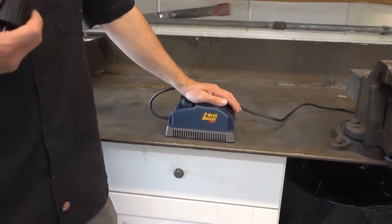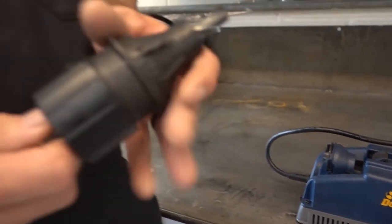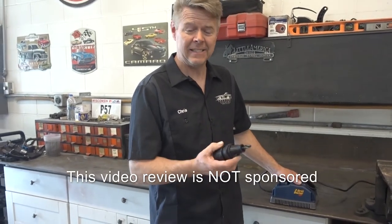We go through many, many drill bits here and I decided to make an investment into a drill bit sharpener. And this works awesome — that's all I can say — and it's easy to use.